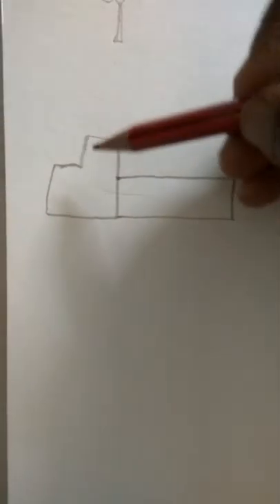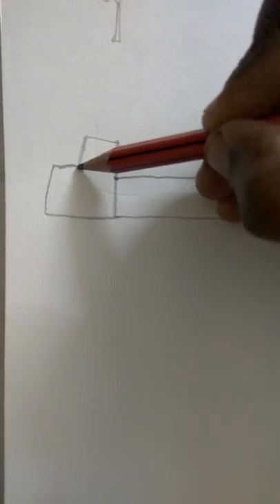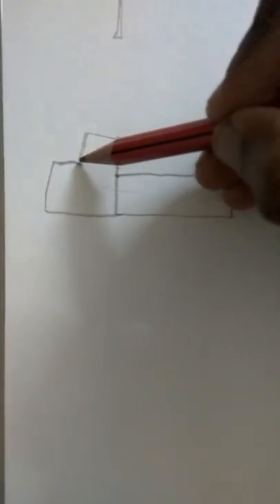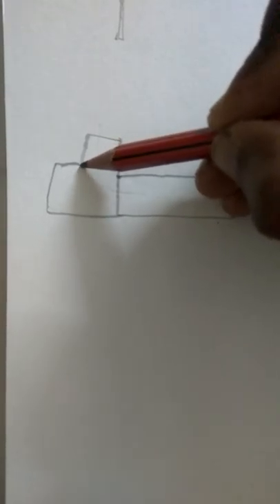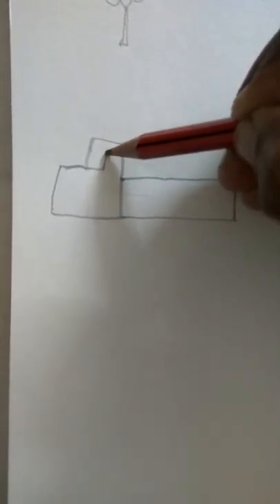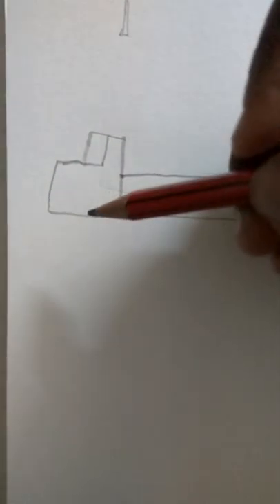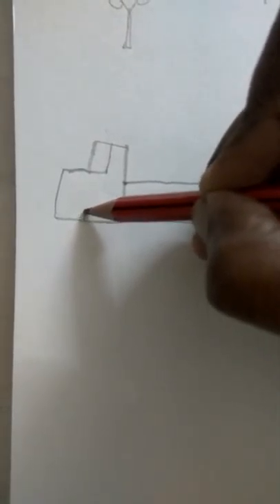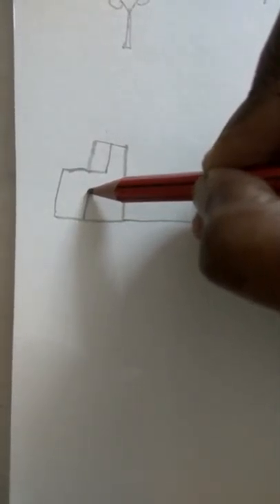Now we have got the base for the truck. Now we have to do the mirror here. We are having an ulta L on this side, so keep your pencil here and do just a small line, another ulta L for the mirror.